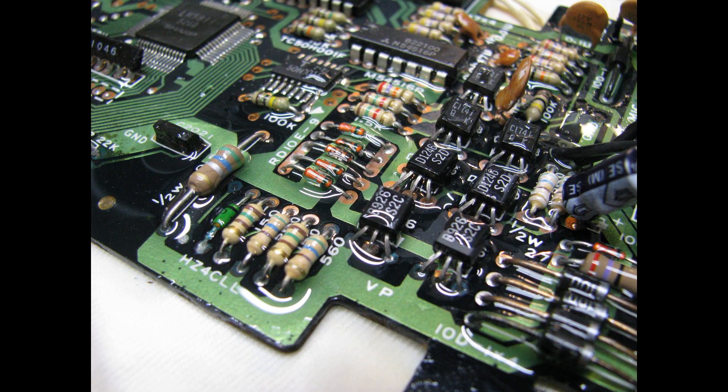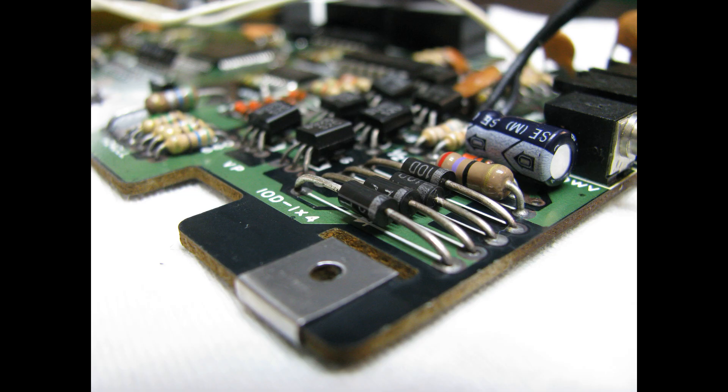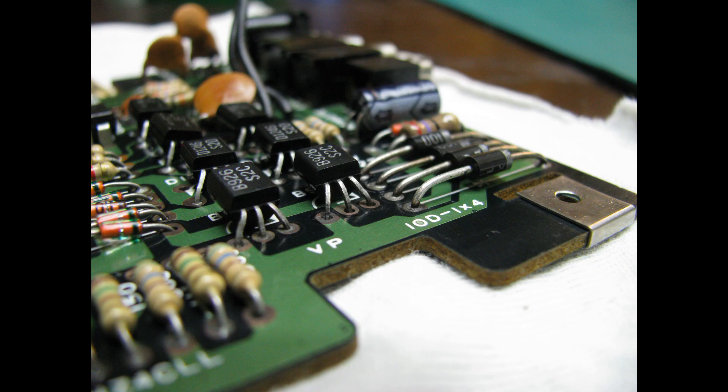I mixed some regular vinegar with glycerin, about 50-50, and it stayed in place on the circuit board where I needed it. Every 20 to 45 minutes, I would brush over it and add some new mixture as it dried up. This took about five or six hours to really clean up the component legs, and I was able to take a fiberglass brush and go over it quickly, and it looked really nice.